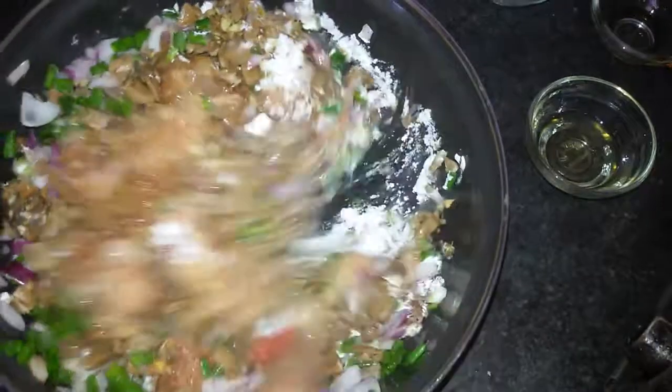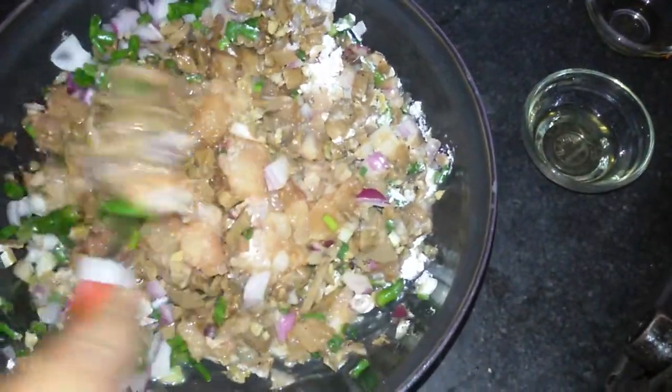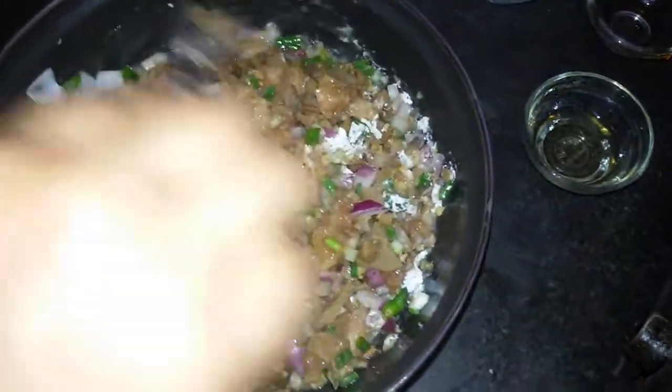And now mix it well. If required you can add more salt as per your taste.